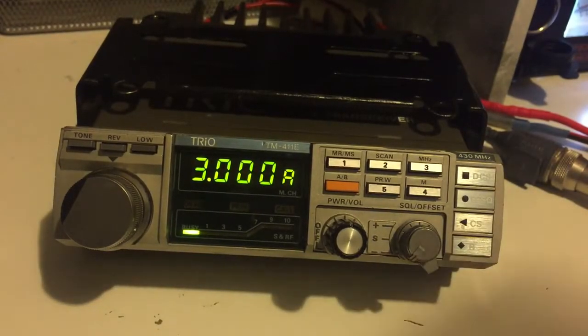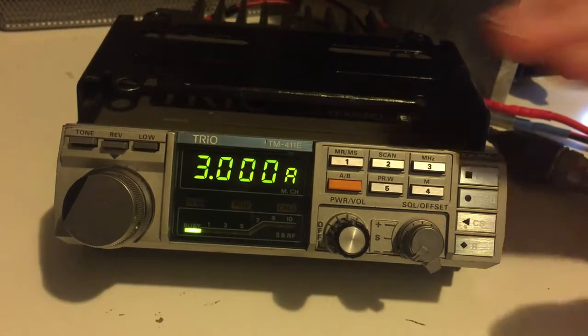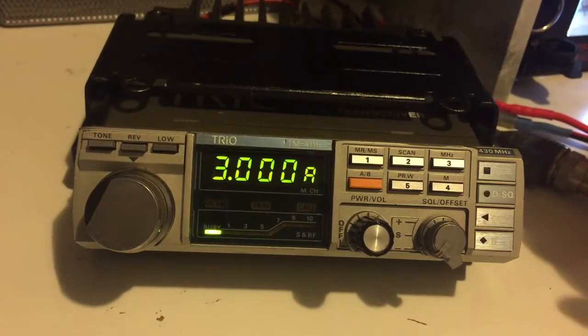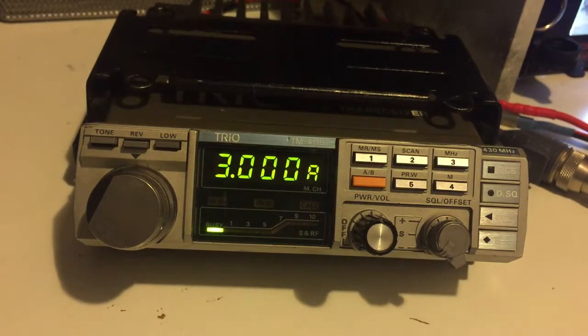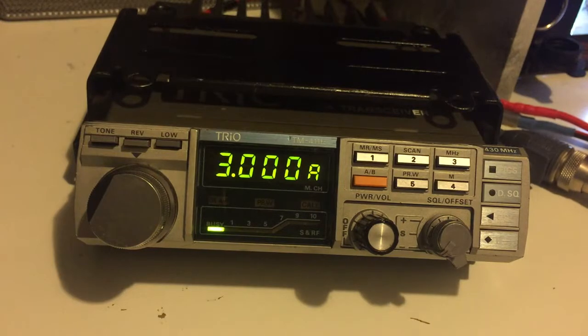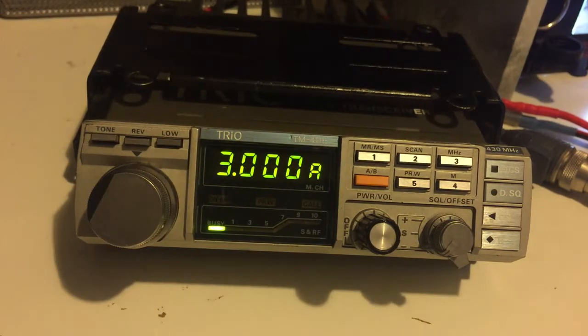Hi guys, I thought I'd show you a radio I got from the Red Rose Winter Rally. I uploaded a video about the rally the other week and this is one of the bargains I picked up there. It's a Kenwood Trio TM411e. It's a 70cm, 430 to 440 here in the UK, FM transceiver, mobile transceiver. I got it for 30 quid — absolute bargain, full working order and fairly decent nick as well.